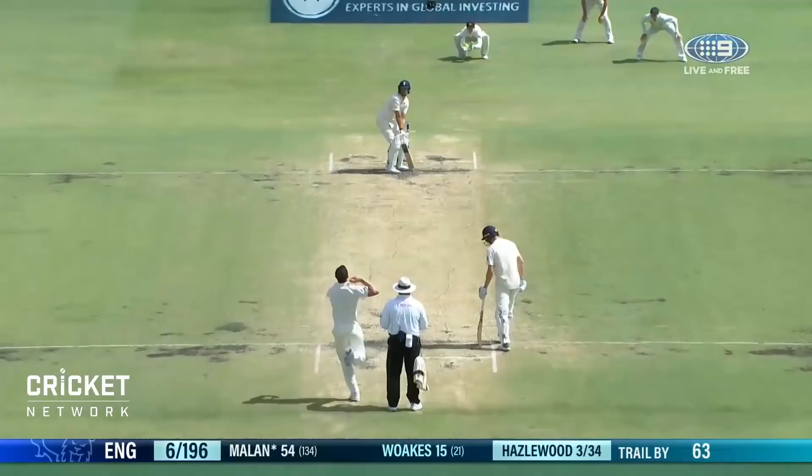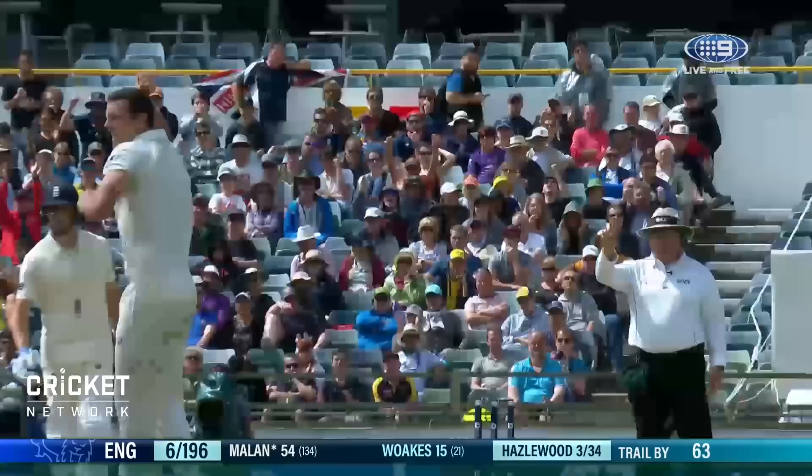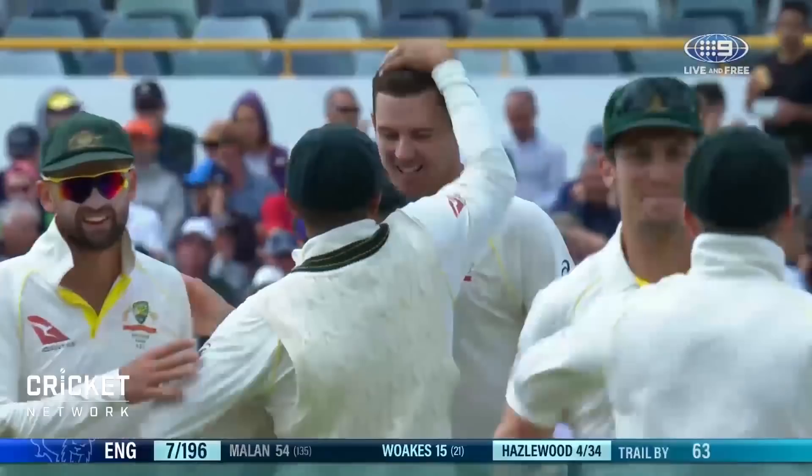Oh, did he glove that? Did he glove it? Yes he did — Hazelwood's got him! You can't believe he's got him that way. He's troubled him for a couple of overs, but it's down the leg side. No luck for him — played well.